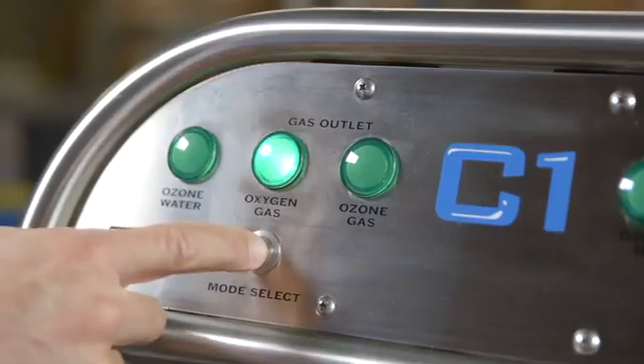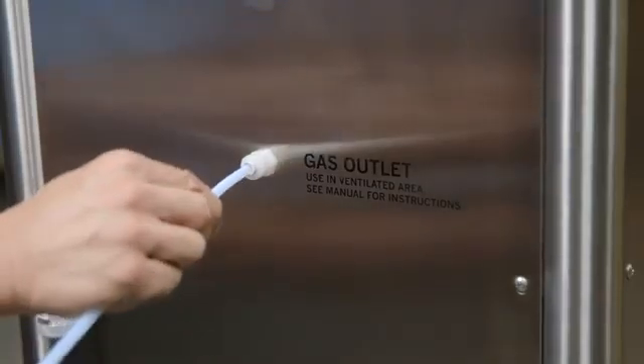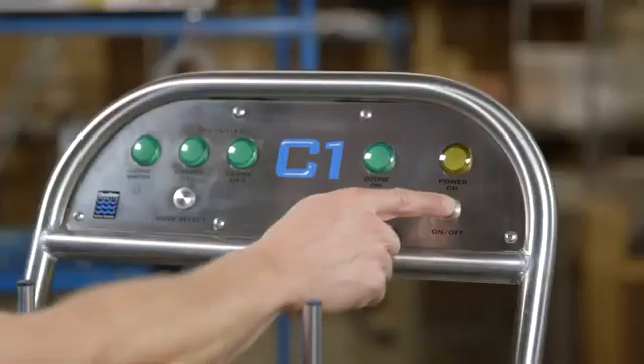With the push of a button, this independently controlled gassing feature can deliver ozone gas to increased disinfection options. To use the gassing mode, connect the delivery line to the gas output fitting. Turn the safety handle to the ozone oxygen mode, press the on button, and select either the ozone gas or oxygen gas mode.